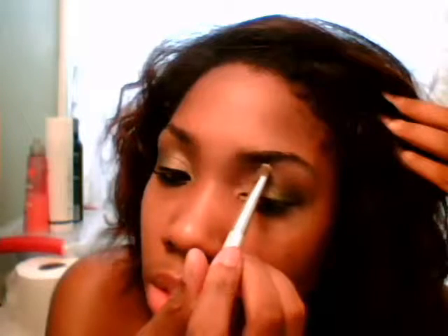Next, we're going to highlight the eye with a highlight color. I'm using a sparkling color — it looks white but turns into a goldish color. Use it as a highlight under the brow. You don't want it too bright, just a nice subtle highlight. I love this one from The Body Shop.